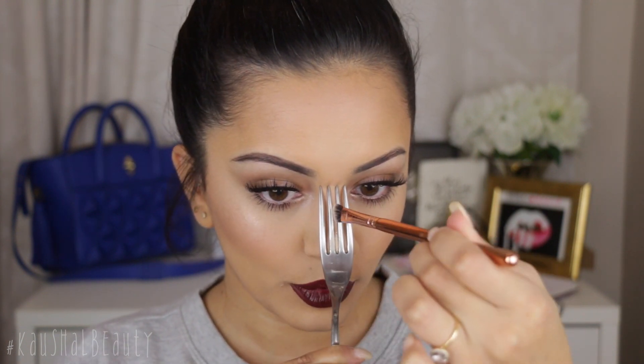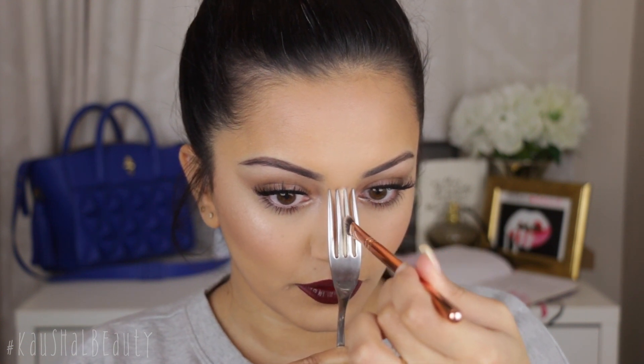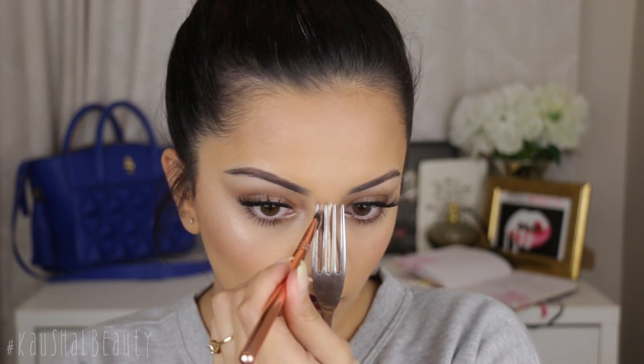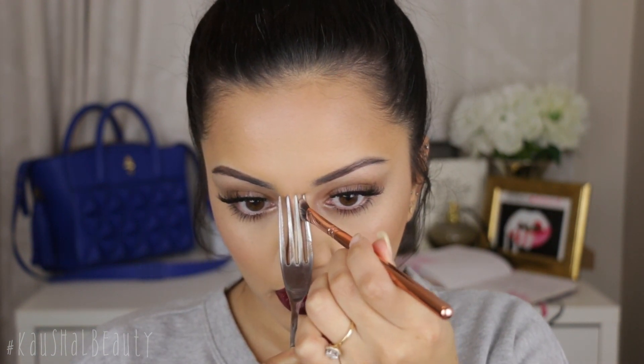I want to try and make sure it's as straight as possible, and then taking the highlight shade with the cream contour, I'm going to put that into the middle line. Now I'm going to slightly slant the fork so I can get into the side and add the contour into that, and then the same on the other side.